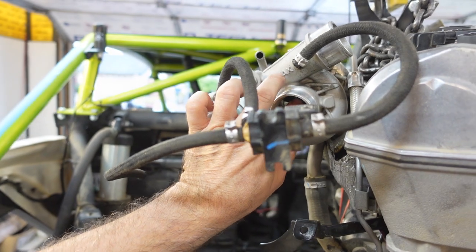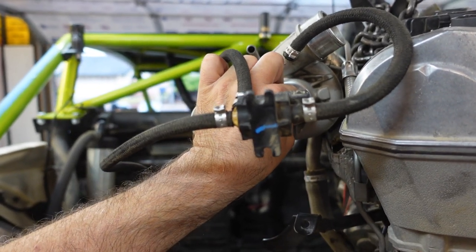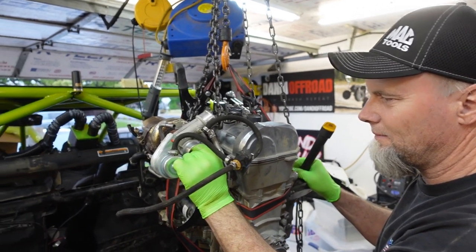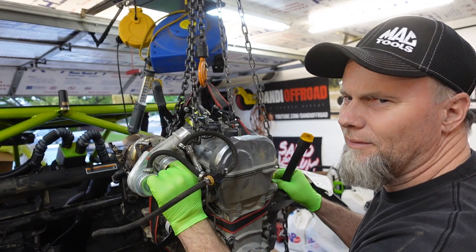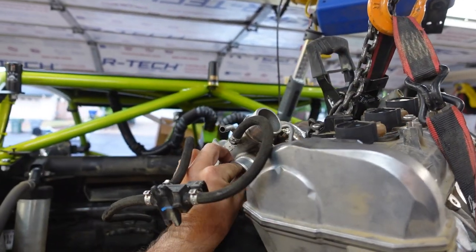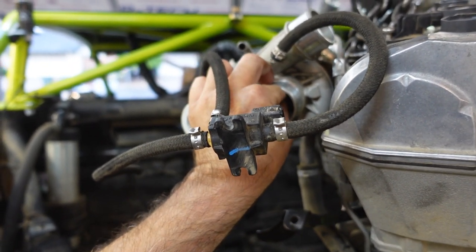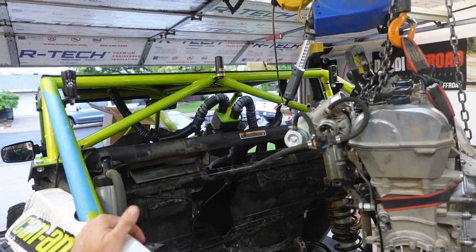It feels like I might have a tiny bit of play — I don't know if there's supposed to be any give whatsoever on that. I don't know if it's ball bearings or bushings. It doesn't move a lot. Does it go in and out? Kind of hard to tell. We're gonna have to ask somebody who knows more — we don't have the answer. If you have the answer, comment below.